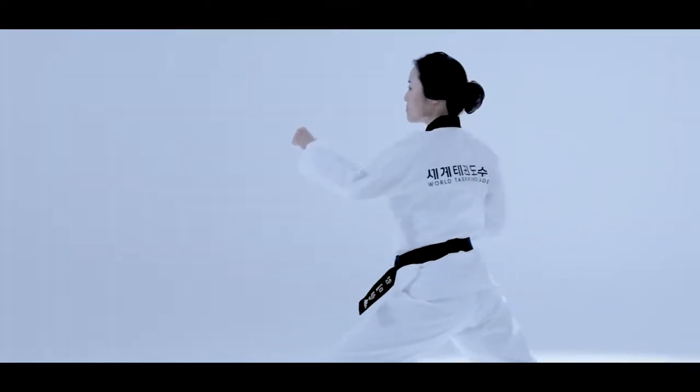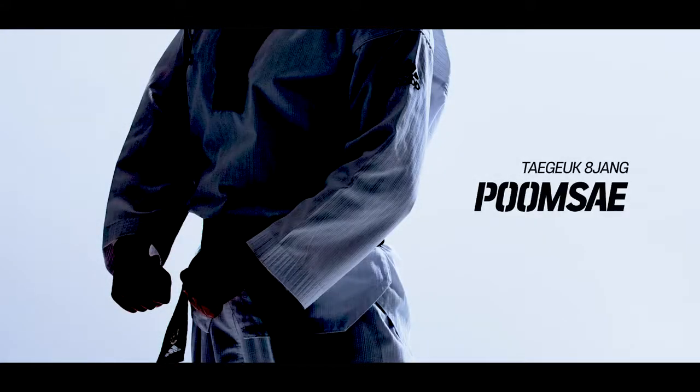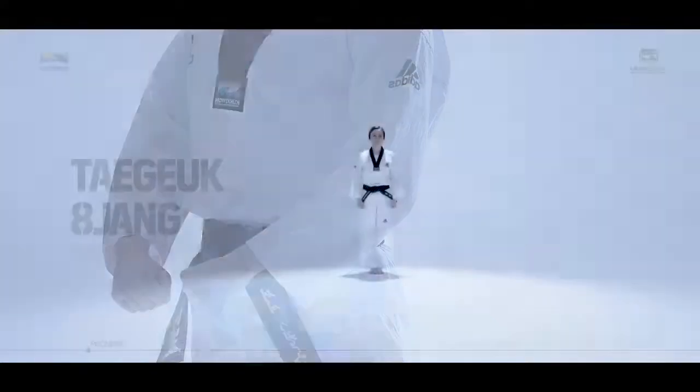When moving on from an initiate to becoming a belt holder, we will now take a look at the Pumse of Taeguk Paljang.